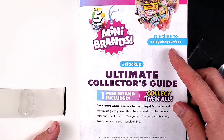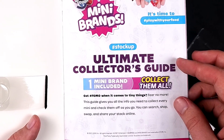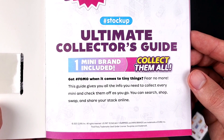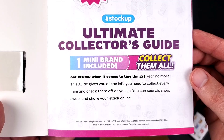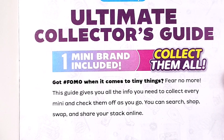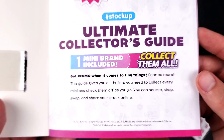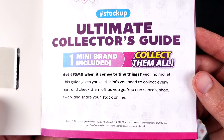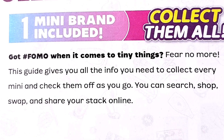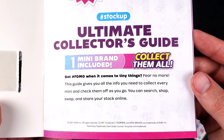It's time to hashtag 'play with your food,' hashtag 'stock up' — Ultimate Collector's Guide, one Mini Brand included, collect them all. Got hashtag FOMO when it comes to tiny things? Fear no more. This guide gives you all the info you need to collect every Mini and check them off as you go. You can search, shop, swap, and share your stack online. Wait — search, shop, swap — is there a place where you can swap these? I mean other than Facebook.